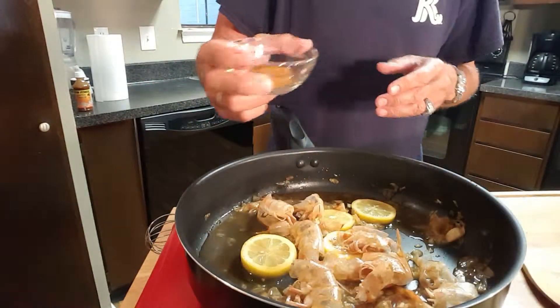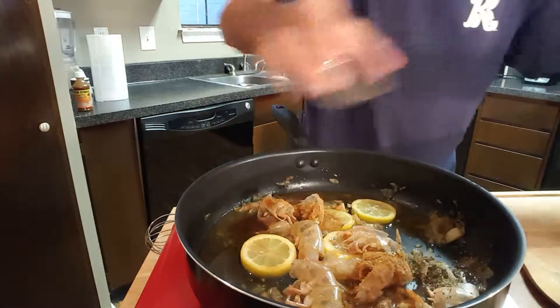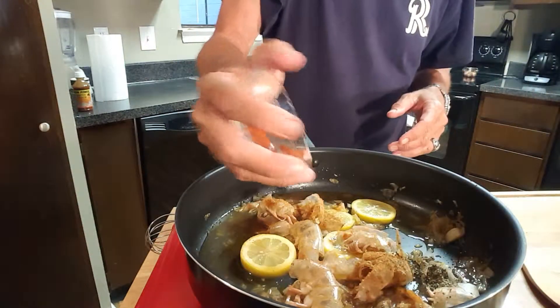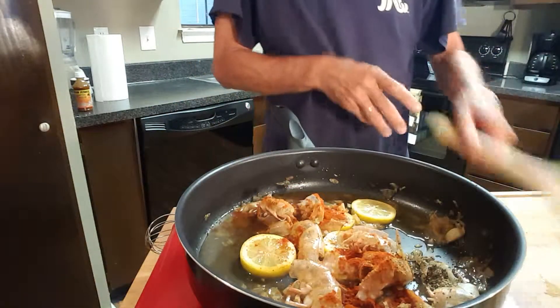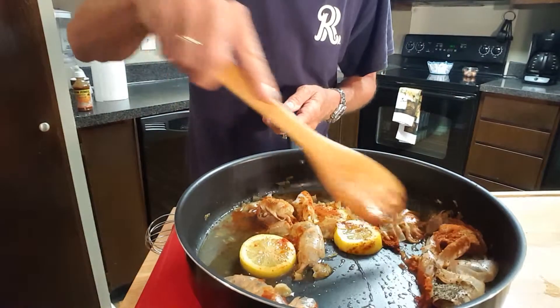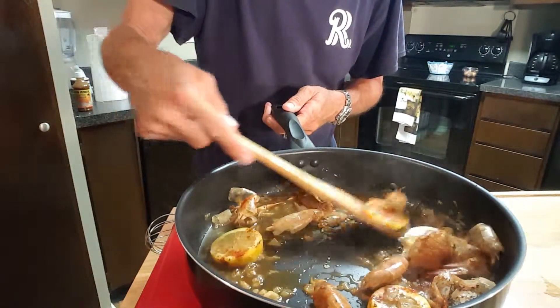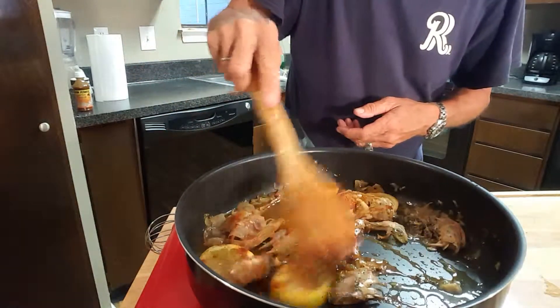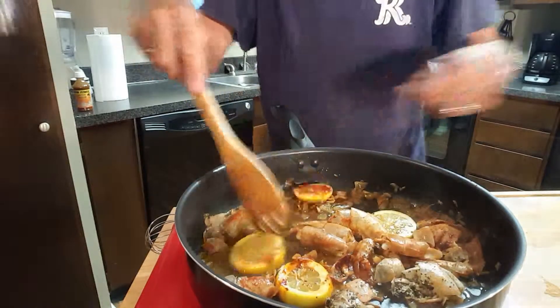After about five minutes, we're going to add some more Cajun seasoning, some crushed black pepper, and about a teaspoon of paprika. Give that a good stir. We only have about three more minutes left for our sauce to thicken, and then we'll set that aside and start getting our shrimp ready for the skewers.